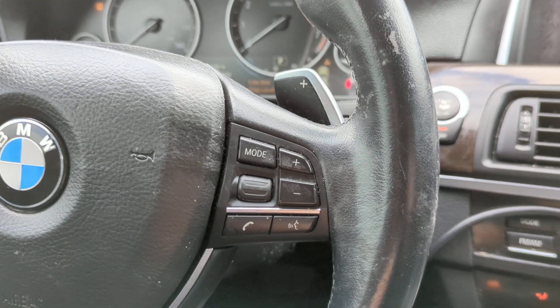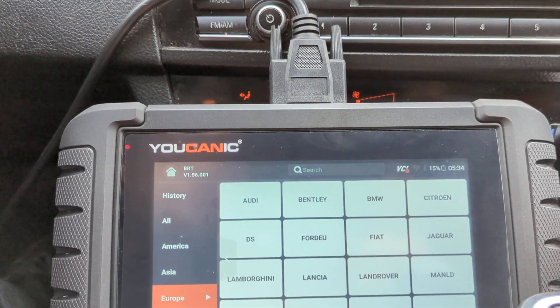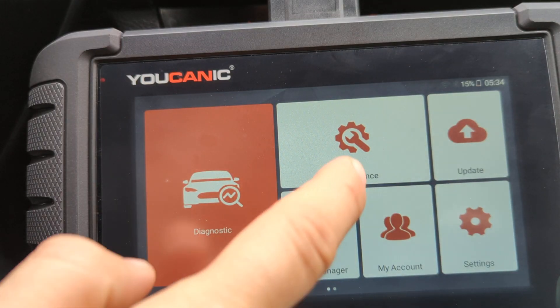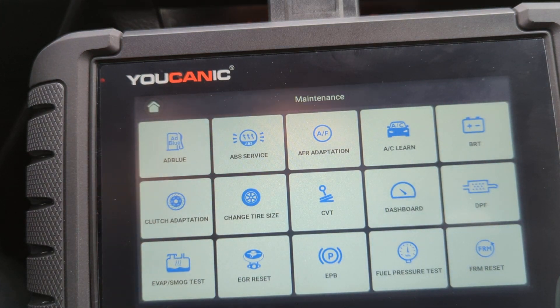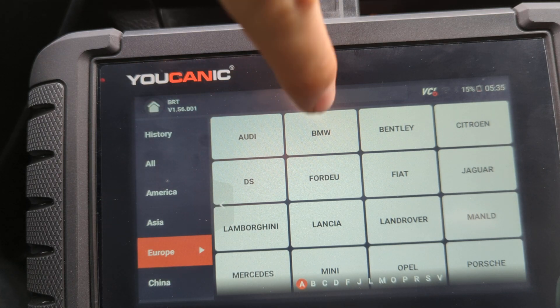Welcome to Ucanic. In this video we're going to show you how to register a new battery on a BMW. Let's take a look at how to do that using the Ucanic scanner. Go to Maintenance on the home screen, then click over here — BRT, battery registration — and select BMW.